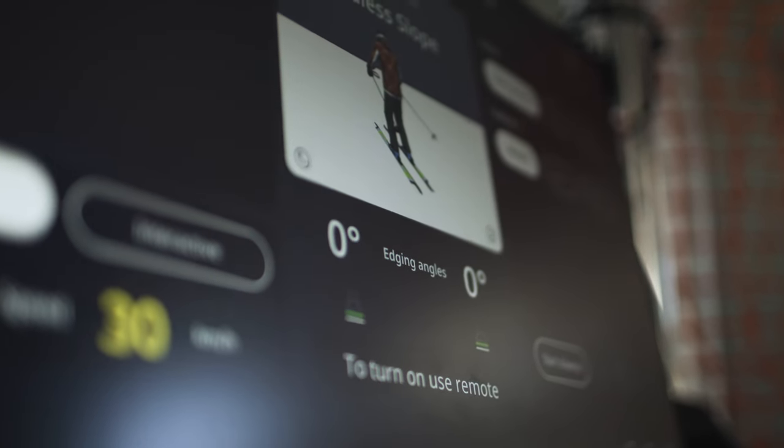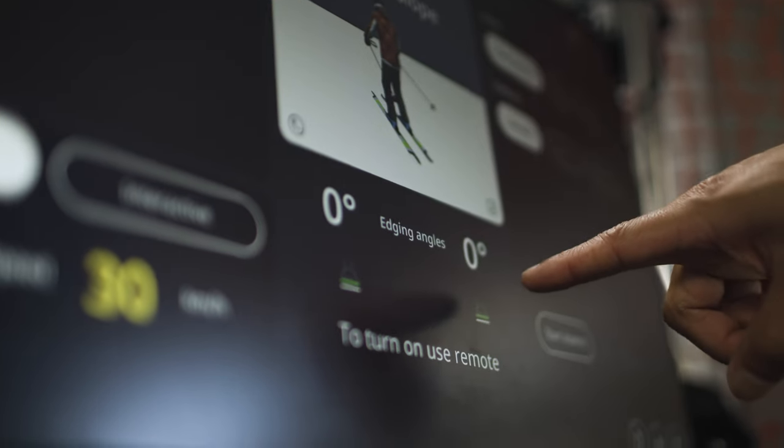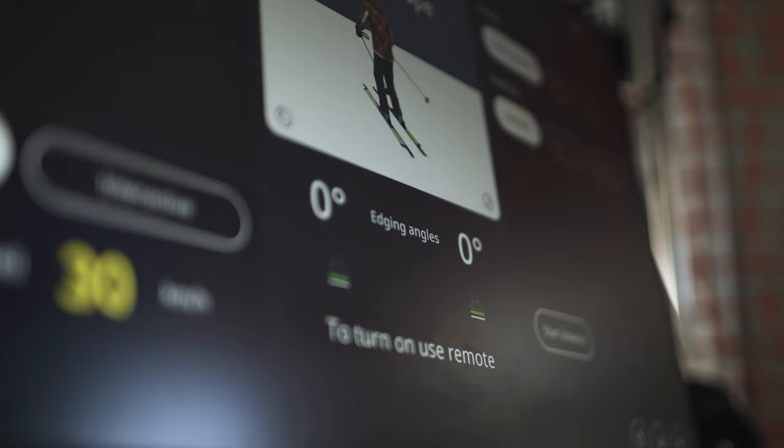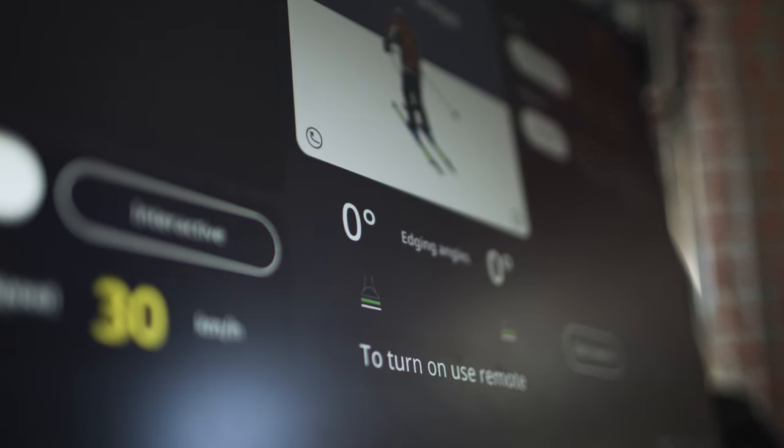One cool thing about the machine is that you can actually see your edge angle. As I'm putting this right ski on edge, we can see that the number is increasing and then decreasing. Through the duration of when the machine is on, it's going to be able to track how much our edges are angled.